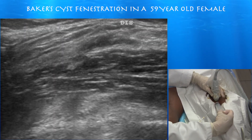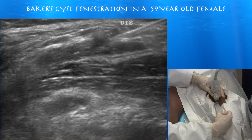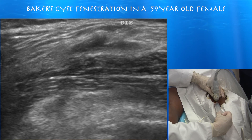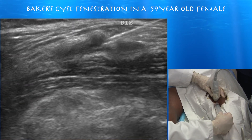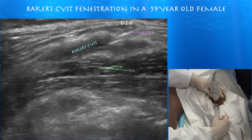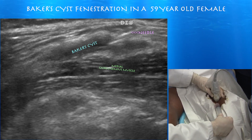Trying to drain the rest of it. Here's what was left of this cyst — I think it was filled with thick ganglionic-type fluid, which you sometimes see in Baker cysts. We're still trying to fenestrate it, mechanically breaking up the inferior wall. Sometimes you get this thick, gelatinous ganglion-type fluid in there.